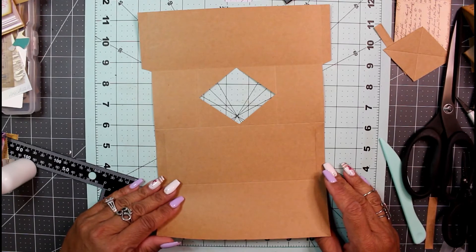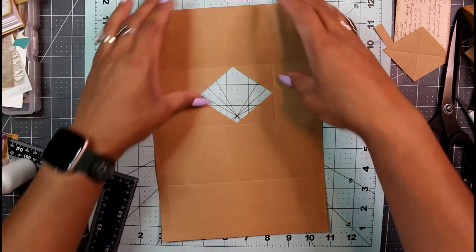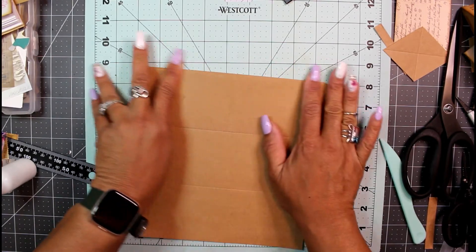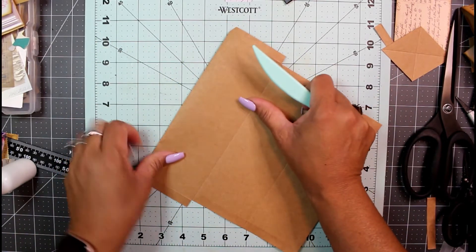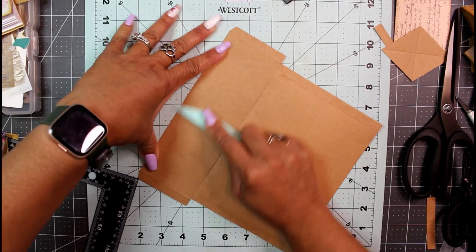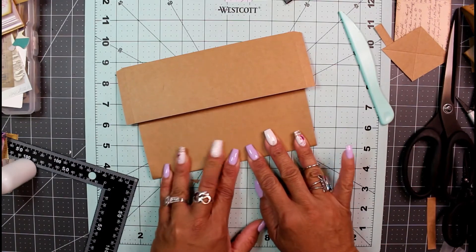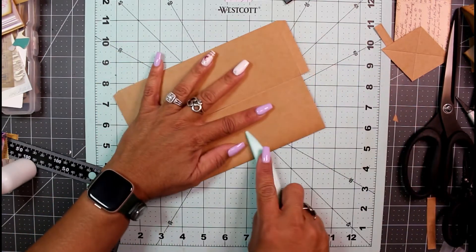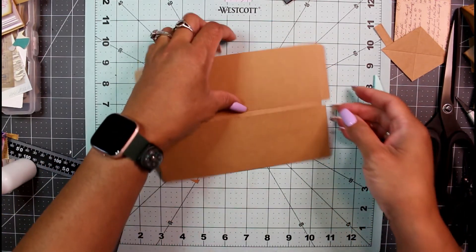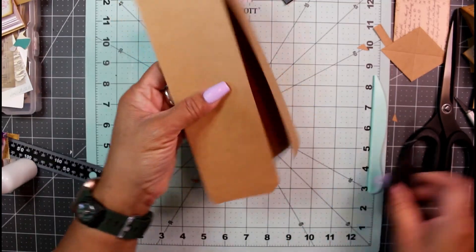Now it's time to fold the whole thing together. At this point you can ink it if you want, or wait till the end. Roll the top flap down and bone fold it for a nice tight crease. Then fold up the bottom section and get a nice tight crease there. Cut off the small triangles at the corners here and there.